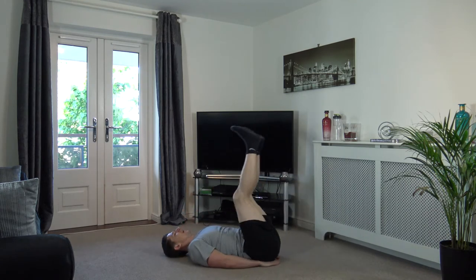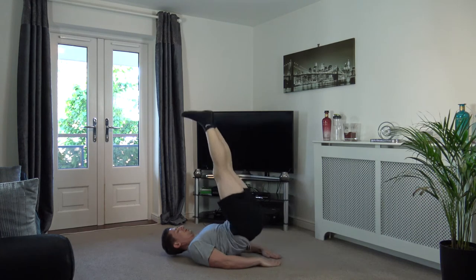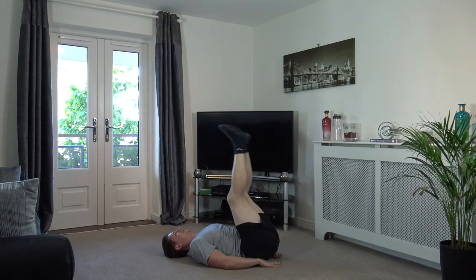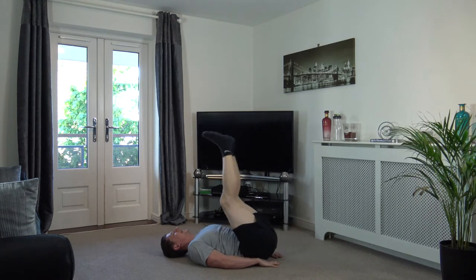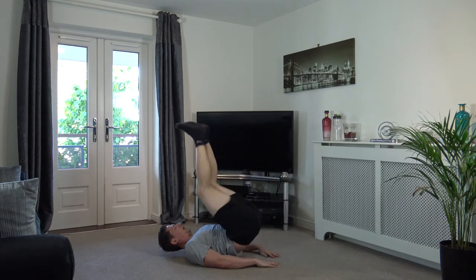Next we've got bottoms up — feet in the air, pushing up through the backside. Let's go, two, one. There we go — pushing up. Take your time, really focus on contracting those core muscles, guys, get them working. Three, two, one.